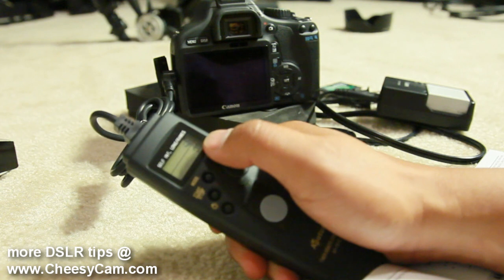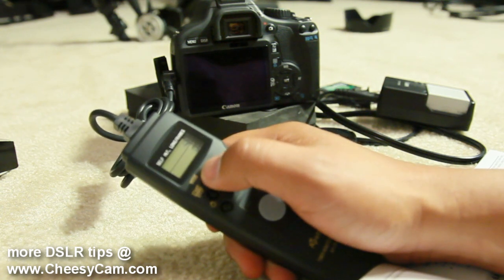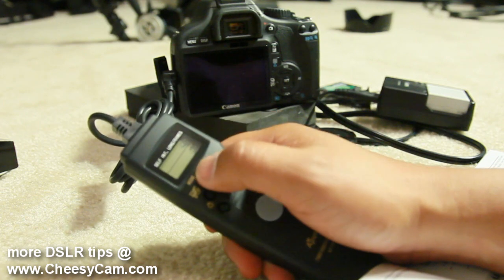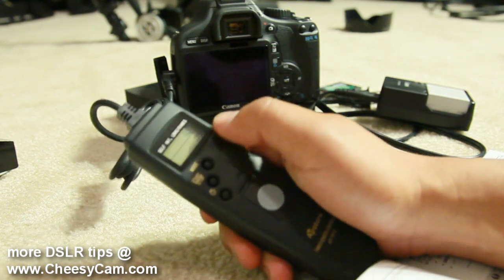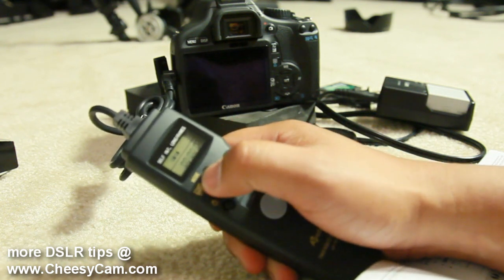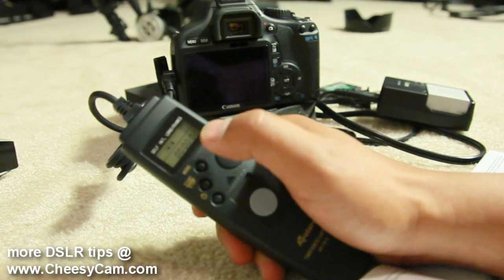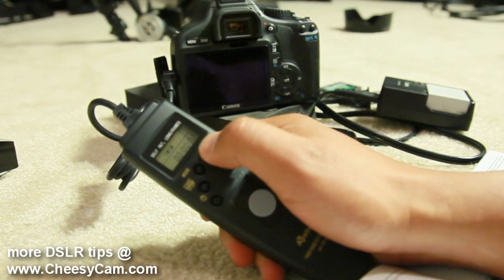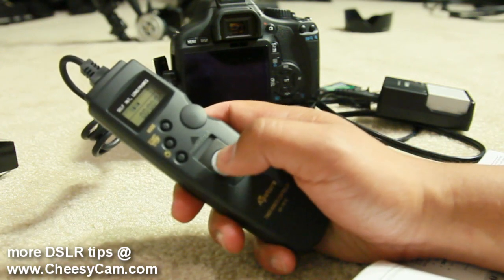The exposure works in sync with the timer remote. Right now it's set to zero zero, which means unlimited pictures in timer mode. If I set the exposure number to say 12, it will take just 12 pictures. For unlimited shots, set exposure to zero zero. I'm going to switch the mode back to the intervalometer.